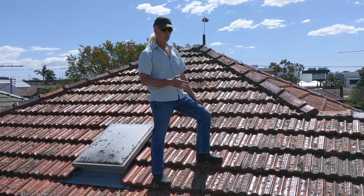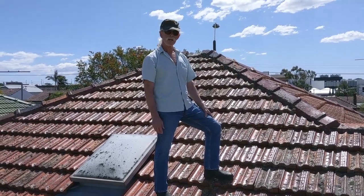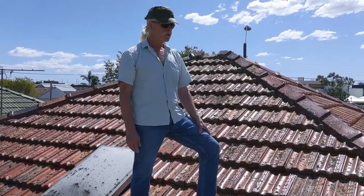A lot of people break tiles when they're walking on roofs. I have broken some, but I tend to not break many. And the reason for that is I'm a skinny bastard. The easiest way to not break tiles is don't be fat.